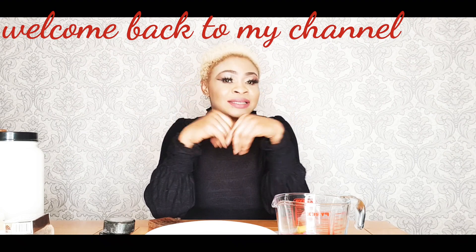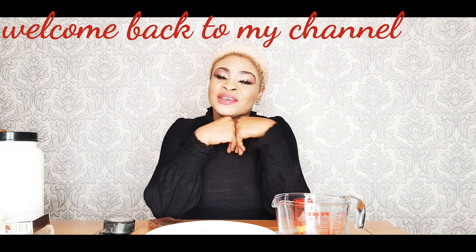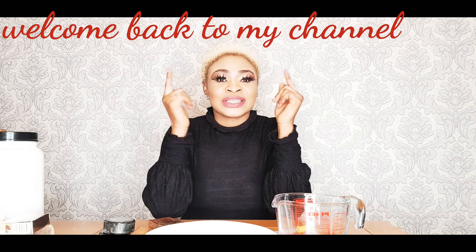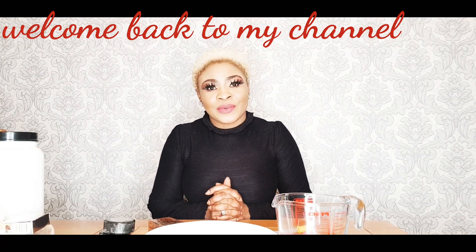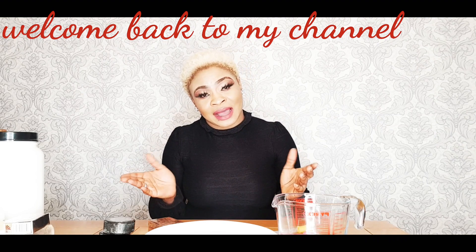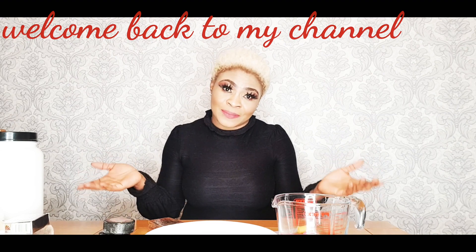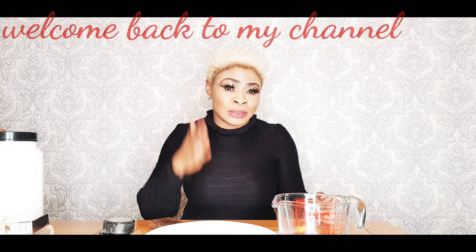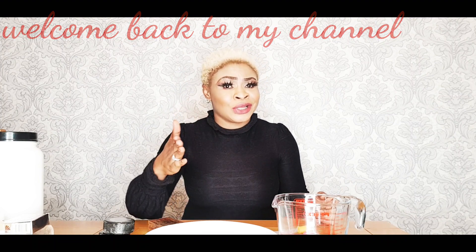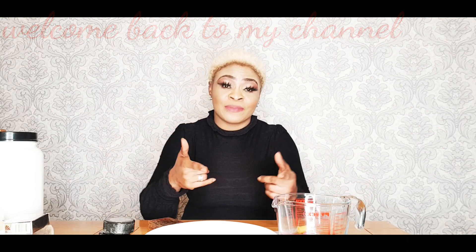You guys will know why CandyLove has really been away from her YouTube. Today we are about to show you one exciting video that everyone will benefit from. I am filming this video around 8:30 this evening, and I said let me film this because I know tomorrow I will continue doing what I am doing, so probably I might not have time. But I am here now with you.